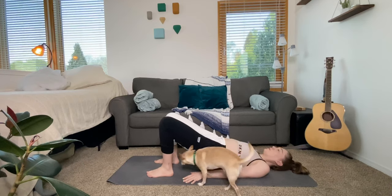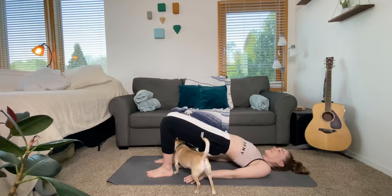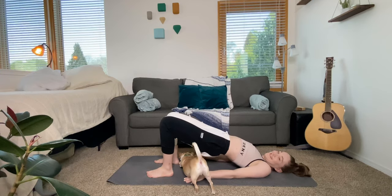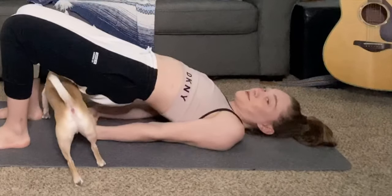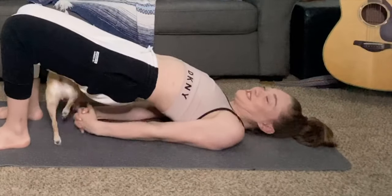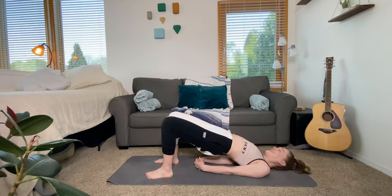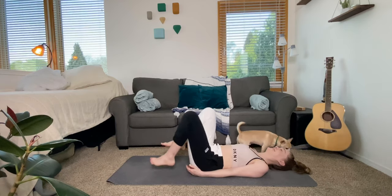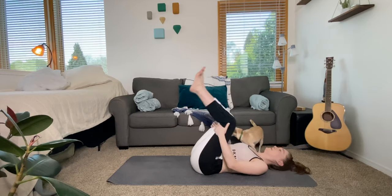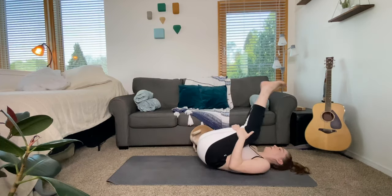Now we're going to slowly come up to a bridge. Pinch your shoulders behind your back and allow your animal to come through your bridge — and yes, my cat is doing a little downward dog and upward dog behind me. We'll come out of our bridge and roll like a ball a few times up into a seated position, so just take your time getting there.